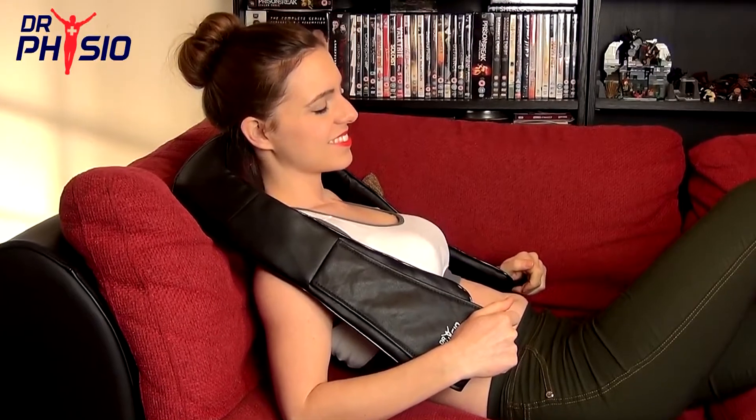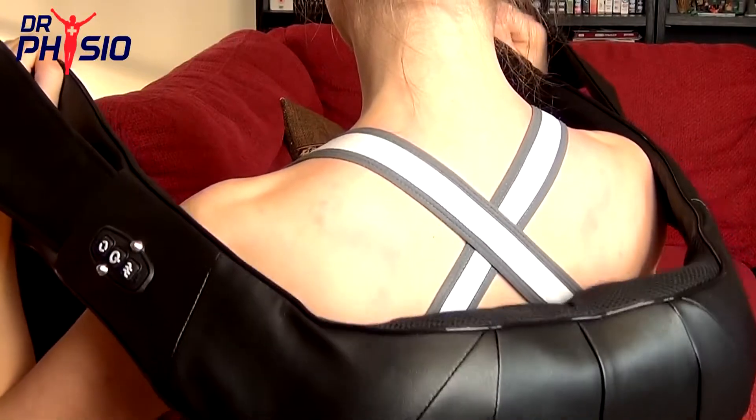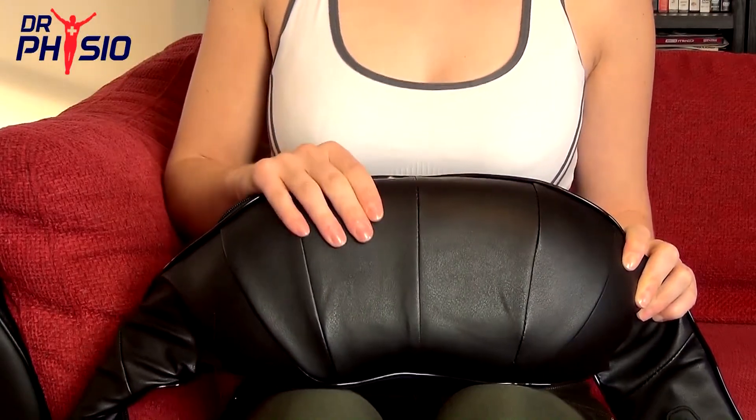When muscle pain is getting you down, relax and unwind with the Dr. Physio Shiatsu Massager, the perfect way to ease those stressful aches and pains. Our clever and stylish leather-look design means you can massage all those difficult to reach spots without having to stretch and struggle, and our built-in pillow means you can lay back and relax, just like you're in a professional spa.